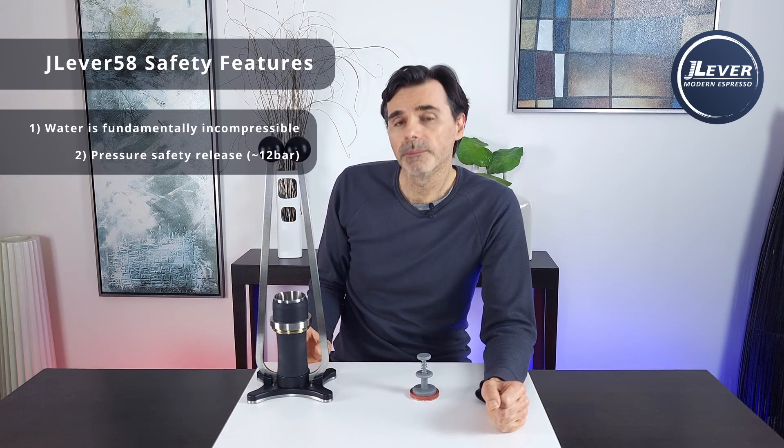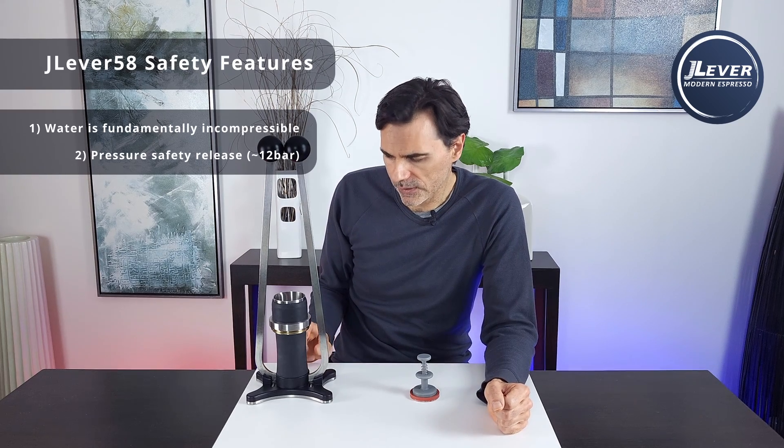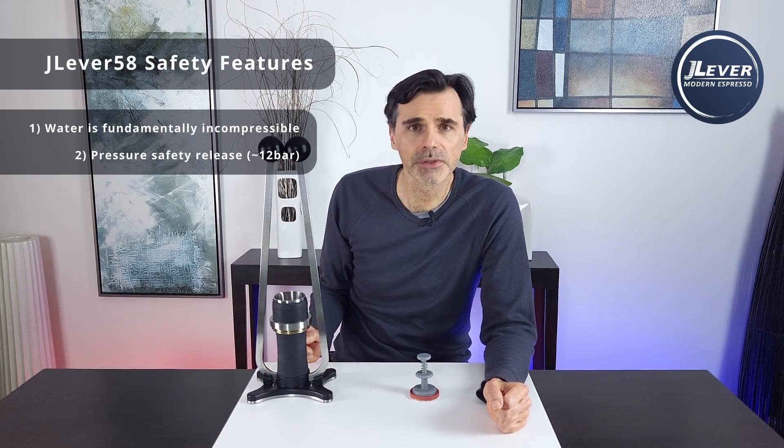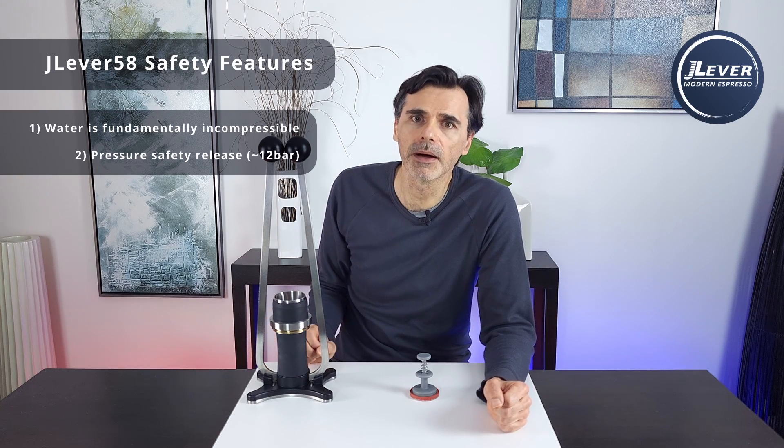Number two: there's a 12 bar pressure safety release within the piston. We'll probably make the release aperture very small so that it only sprays out a little bit of water and kind of alerts you. We might even drop it down to 10 bar.